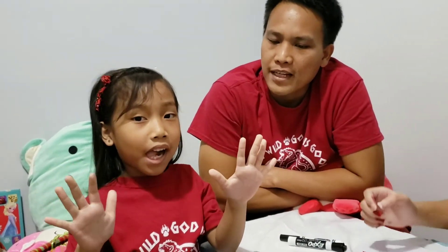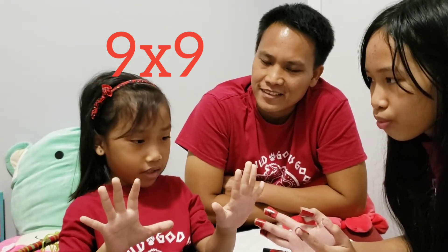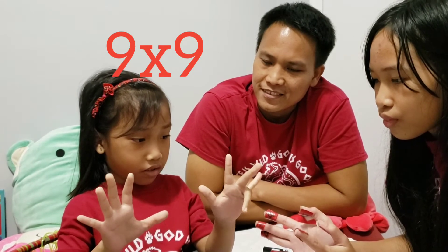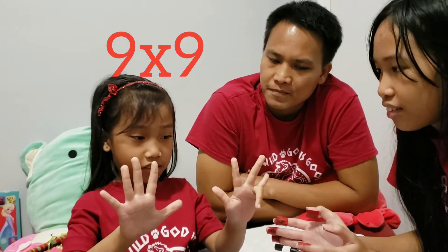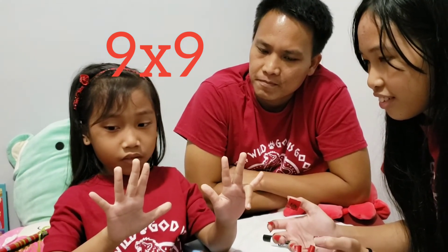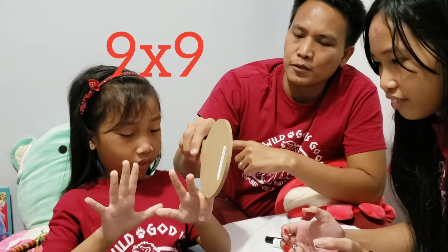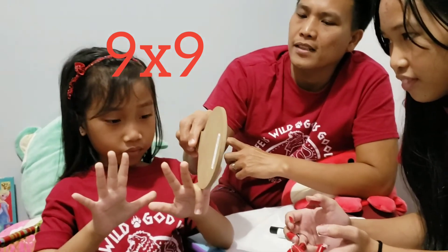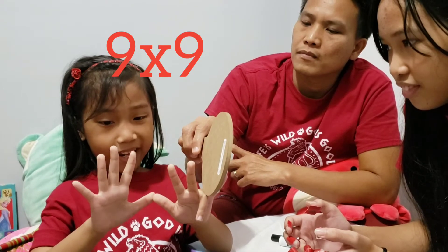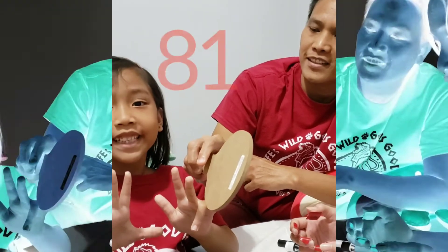You want to try again? Yeah. Ready? Now, what's 9 times 9? 9 times 9. I hope this helps. So I'm dividing the fingers into 2 parts. How many fingers are there on that side? 8. And how many fingers on the left side? 1. So what's the answer? 81. Yay! Very good, Rachel.